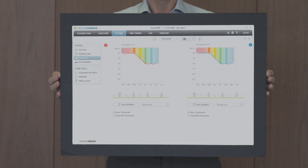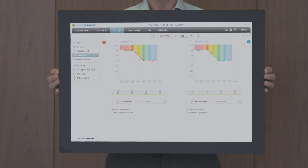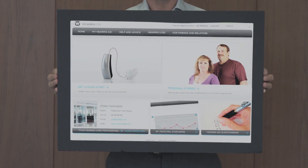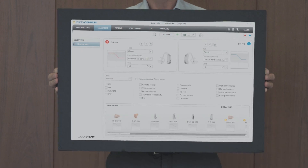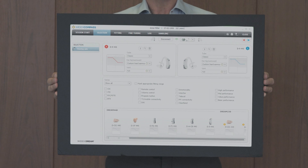And we've retained the option of in-situ fitting with Sensogram and our feedback test. The new compass also works with the upcoming mywidex.com user platform, while there's also a selection tool to help you quickly and easily find the right hearing aid for your customers' needs.